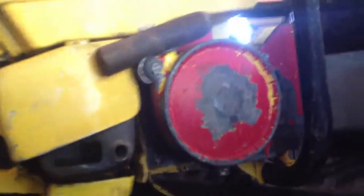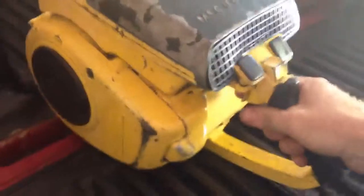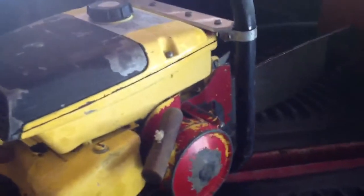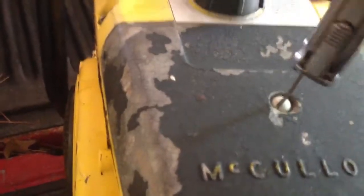I'm going to start it. It's really hard to pull the handle here. This saw seems to have good compression. I'm sure at 99 cc's it's going to be a real powerful saw.